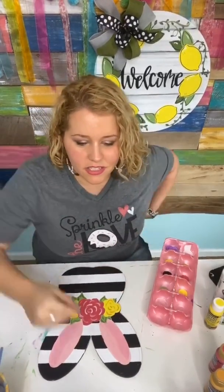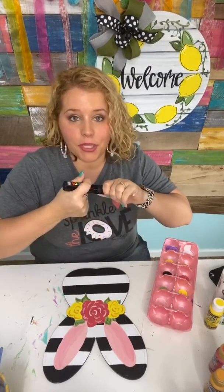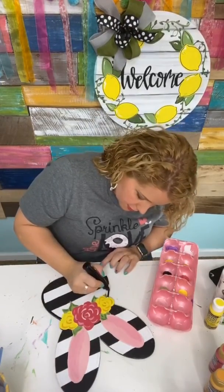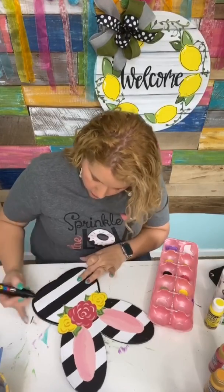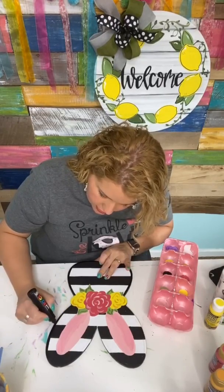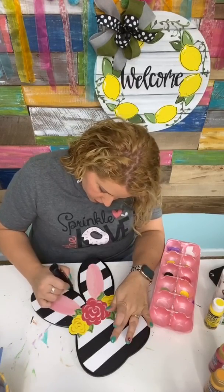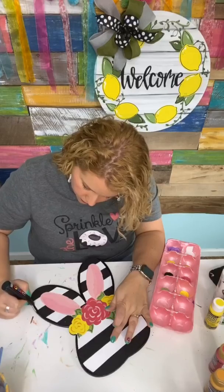Let's add the finishing touches. This is a 7M bullet tip Uniposca paint pen and we're going to use that around the outside edge of this door hanger. It may seem counterintuitive since we have black and white stripes, but it's going to make the whole thing feel polished and finished. With those etching lines you actually have a guide for how thick to make your line, so you can just follow it.